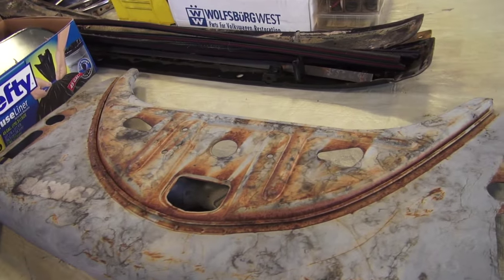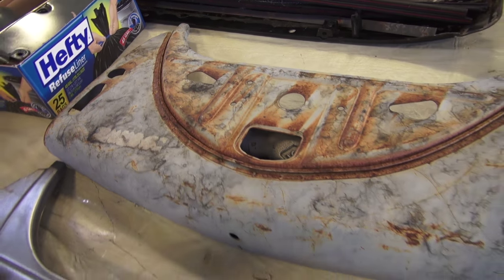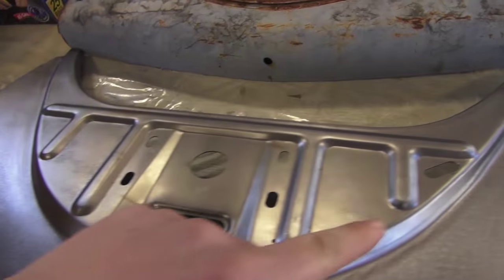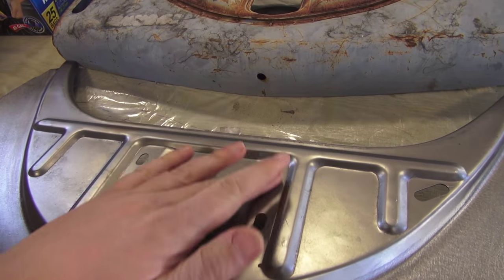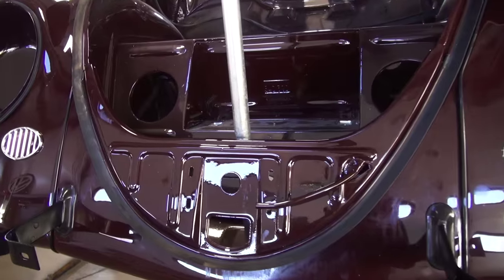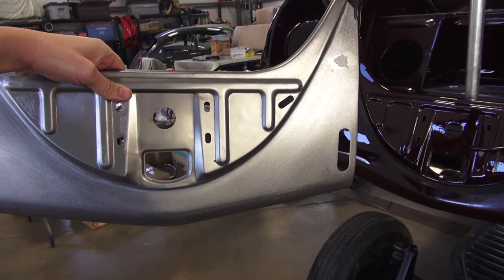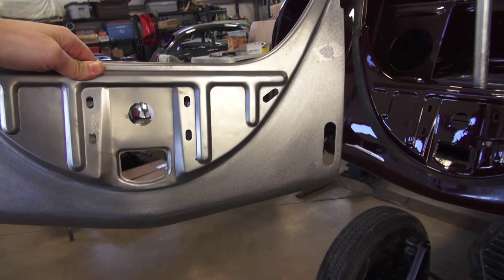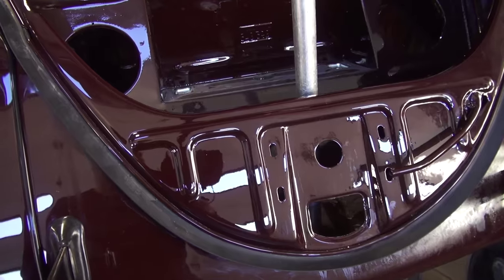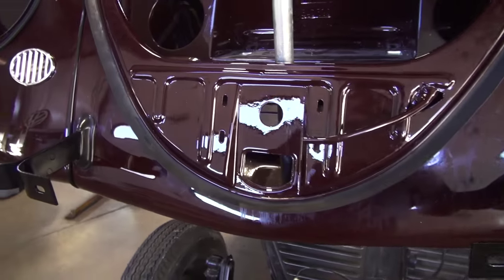Here's the stock aftermarket replacement front apron, and you can see the difference between the two. If you have a 50s Beetle, this more fitting one is the right choice — as you can see it has four mounting bolt holes. Here's the 52 Beetle we're assembling for a client, and there's the original front apron to this car. As you can see, the aftermarket is pretty dead on, which is really cool. We used to have to do a lot of modification to make the front apron look correct — they would try to save the ribbed section and weld in the new section below. But now we are in pretty good shape.